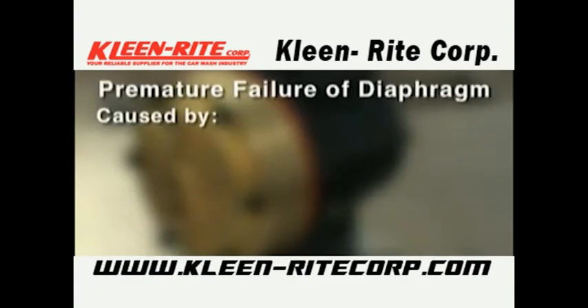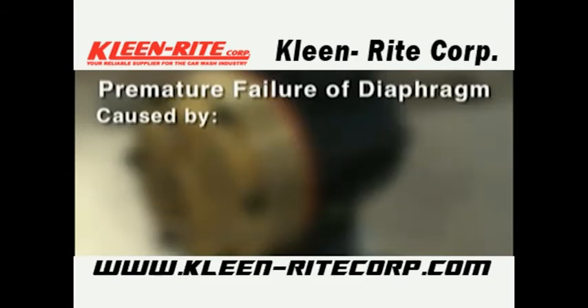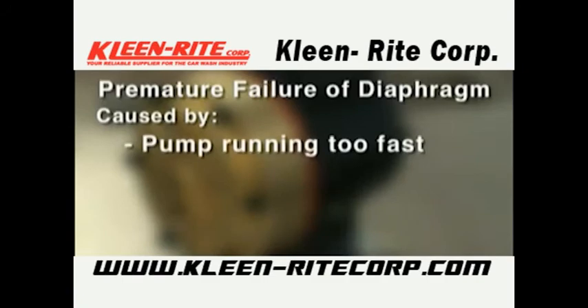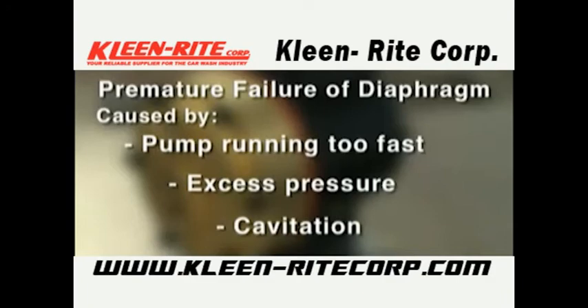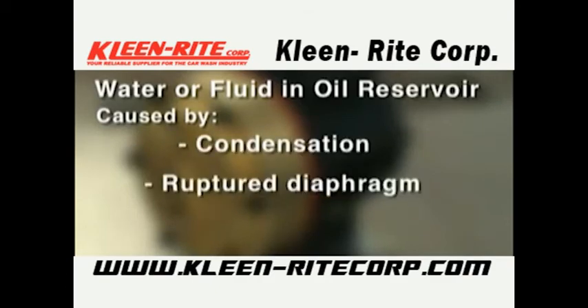Causes of premature diaphragm failure include: frozen pump, puncture by a foreign object, elastomer incompatible with fluid being pumped, pump running too fast, excess pressure, and cavitation. Water or process fluid in the oil reservoir may be caused by condensation or a ruptured diaphragm.